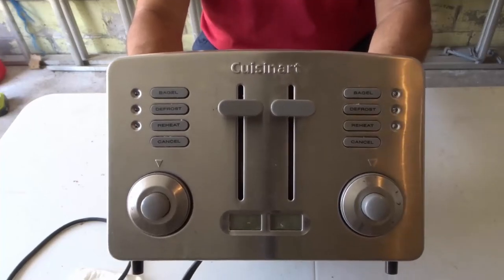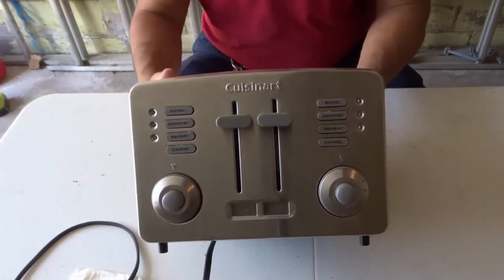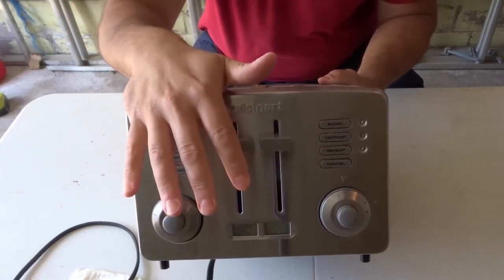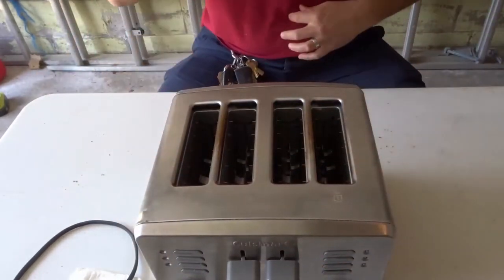Hey everybody! I'm here today to show you how to clean a toaster. This will be an easy, simple tutorial for cleaning the crumbs out of a toaster and cleaning the exterior surface of your toaster.